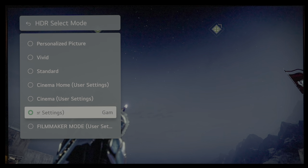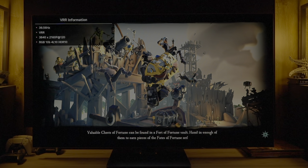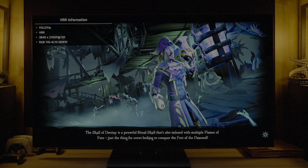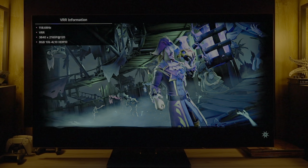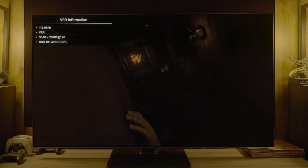VRR flicker is demonstrated here loading into Sea of Thieves — look especially at the screen edges where frame rate constantly fluctuates with VRR on. VRR flicker affects all VRR displays, so this is not a negative specific to the G3, but it's shown here by viewer request.